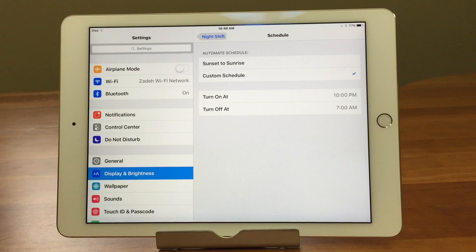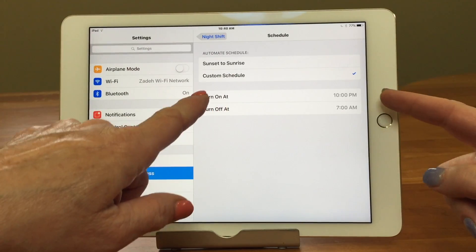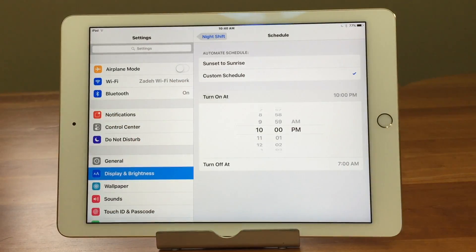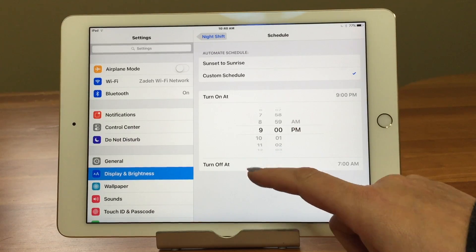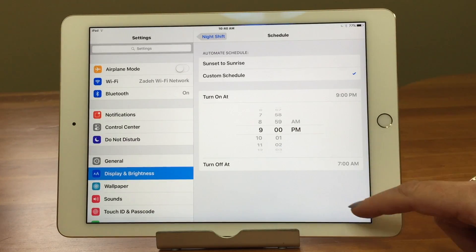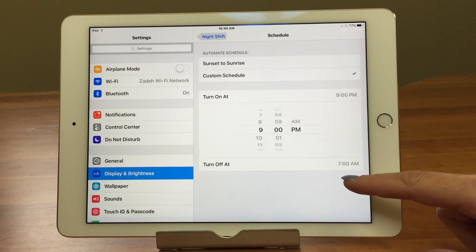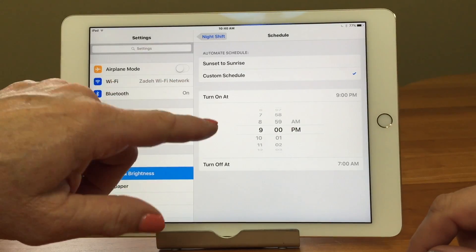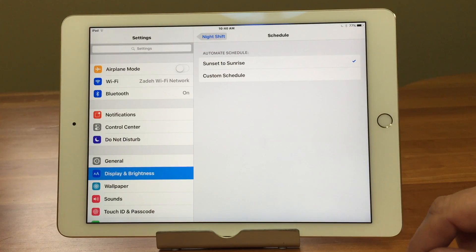Notice how the time text is blue — it's saying you can tap on it, and then you come into the secret menu where we can do a custom schedule. Here we can turn it on at a certain time; just tap on the time and use the picker. You might want it a little earlier. And that's your custom schedule.